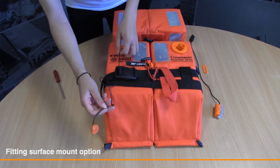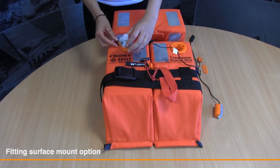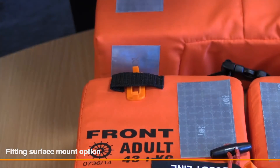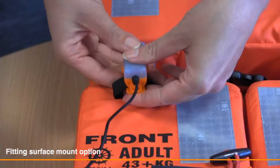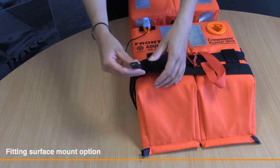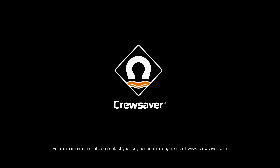Unfasten the wire from Velcro tidies. Remove old surface light with flat headed screwdriver, place the surface bracket under webbing and clip universal light onto the surface bracket. Secure wire into the Velcro tidies. Don't forget to check your life jacket light once fitted.